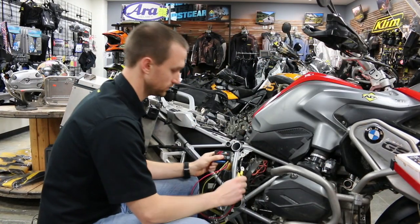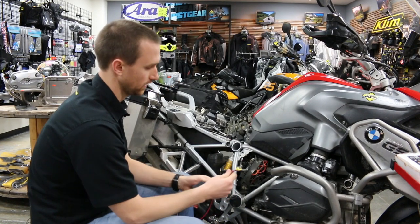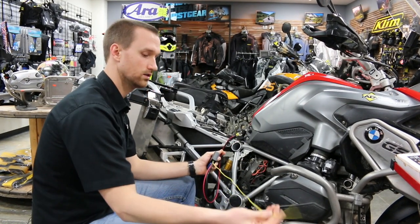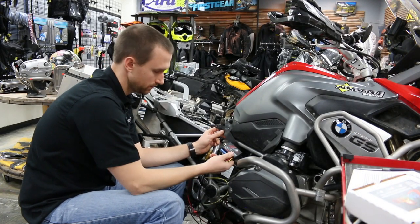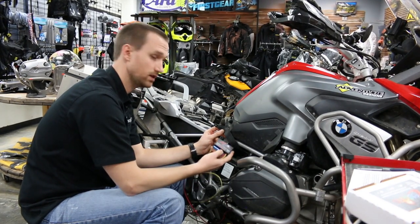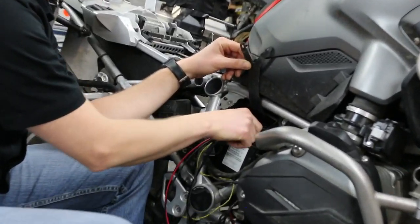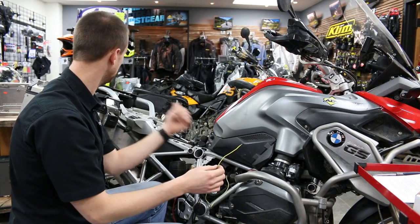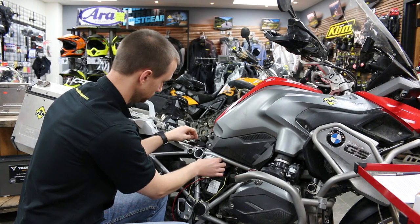For my situation on this bike, I'm going to put the Neutrino right on top of the battery, then connect the negative, positive, and yellow trigger wire. When securing the Neutrino, we suggest using double-stick tape or velcro to keep the unit from rattling around when installed. First I'll install the yellow trigger wire — on this bike I'm going to connect it to the brake light positive wire, which is in the tail of the bike.